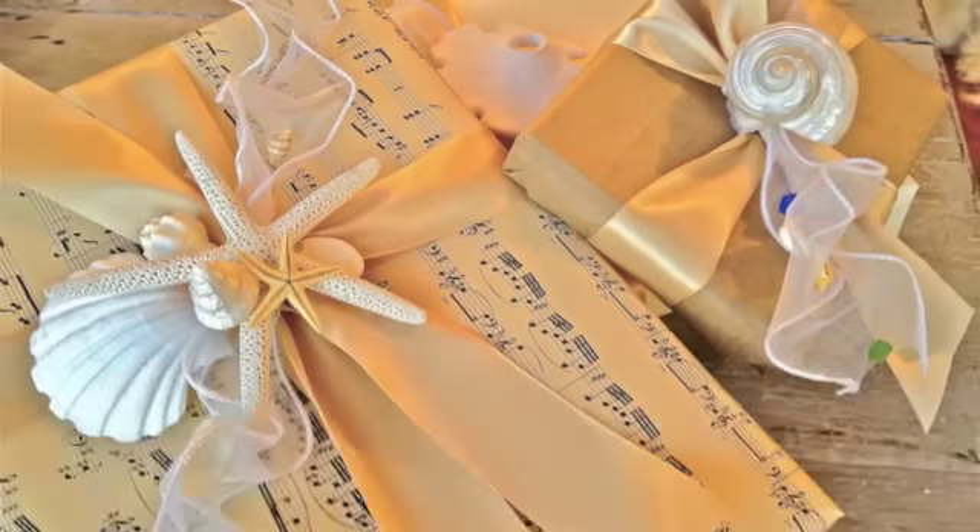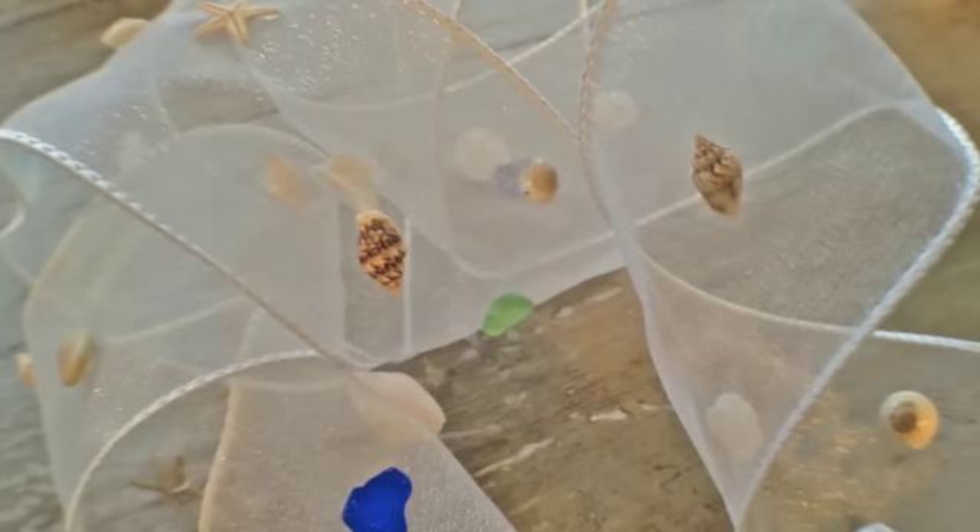For this project, you will need grocery bags, seashells, a hot glue gun, and sheer wired ribbon.